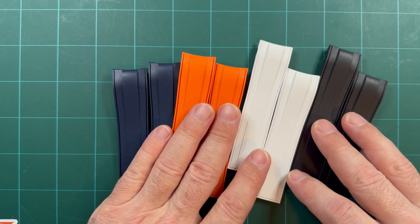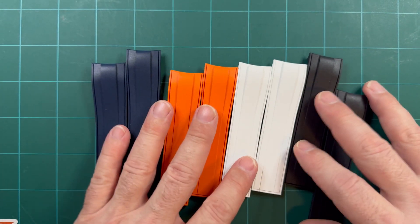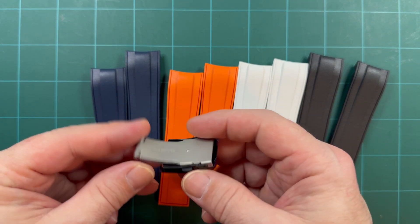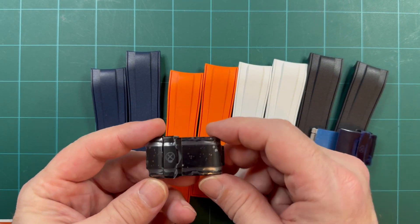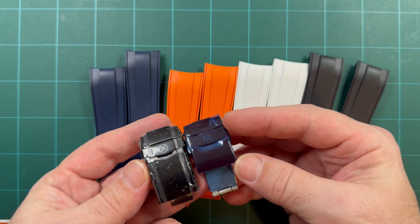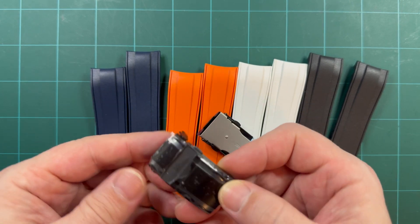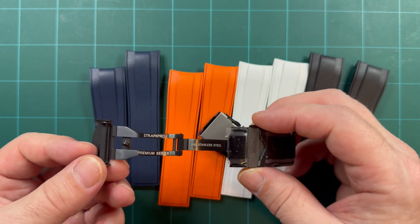I don't know too many other FKM or rubber straps out there with a fitted rubber strap for the Samurai. It does come with one of these press clasps, but you can upgrade to their premium series clasp — as you can see, it's a little more beefy, a little more substantial.